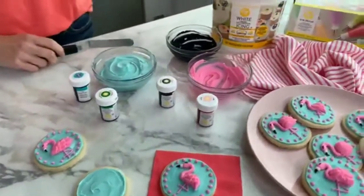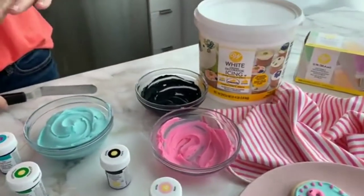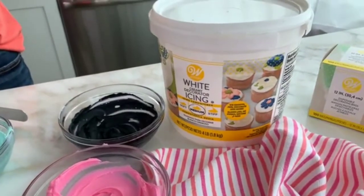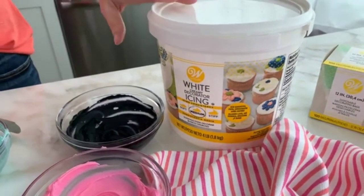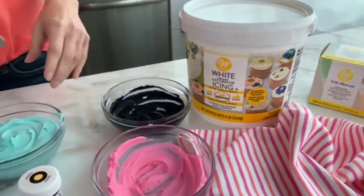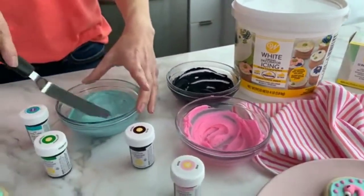The buttercream I'm using to both ice and decorate these is our creamy decorator icing. It is my favorite decorator icing. It comes in a four pound bucket and it is the perfect medium consistency. So let's go ahead and get started.